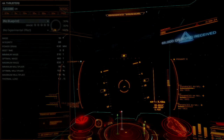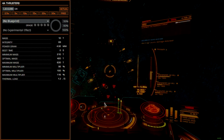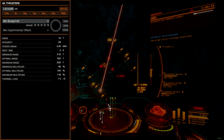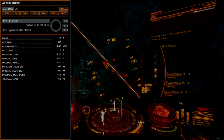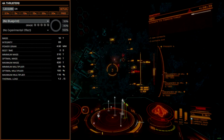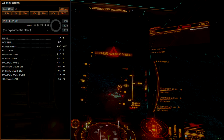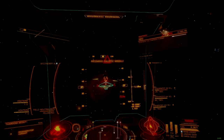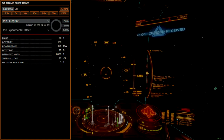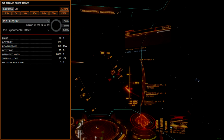The DBX feels its thruster package more than one would expect, so A-rated thrusters are best, though B-rated are adequate if you find yourself on a tight budget. Should you decide to come back later and engineer them, an A-rated thruster will elevate the DBX to the high 400 meters per second boost range with Grade 5 dirty drive tuning and drag drives experimental. The DBX is a prolific jumper — without any engineering, this ship gets most of 30 light years per jump using the 5A frameshift drive.